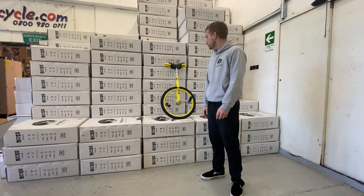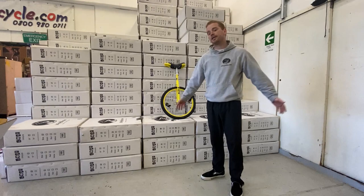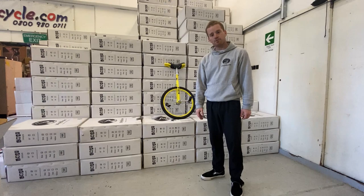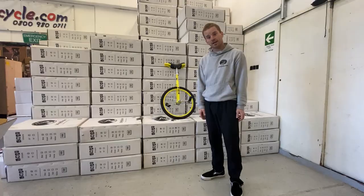If you've got any other questions about this unicycle or any of the unicycles in our range, please send us a message. If you've got any ideas for future videos — like a tour around UDC when we get a container in, or how other unicycles go together — send us a message. Thanks for watching, cheers guys!